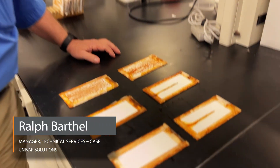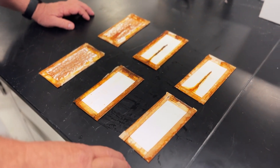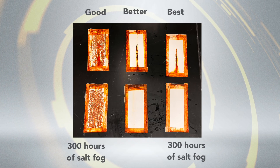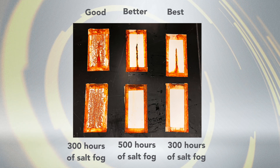This is our starting point for looking at good, better, best coatings for direct-to-metal applications. This would be the good, the better, and the best. These two are after 300 hours of salt fog. This one has 500 hours of salt fog, and they're essentially the same except for the polymer in the coalescing package.